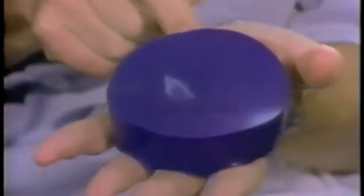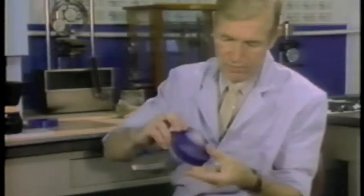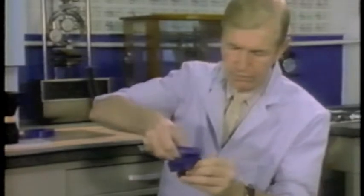Sorbothane distorts very easily, but fortunately for us all, like human flesh, it recovers completely. One of the other very necessary physical properties is that it can cope with energy absorption in more than one direction. Here's an example of that: the water balloon doesn't break on impact because the water absorbs energy sideways as well as up and down. That's exactly what sorbothane does.